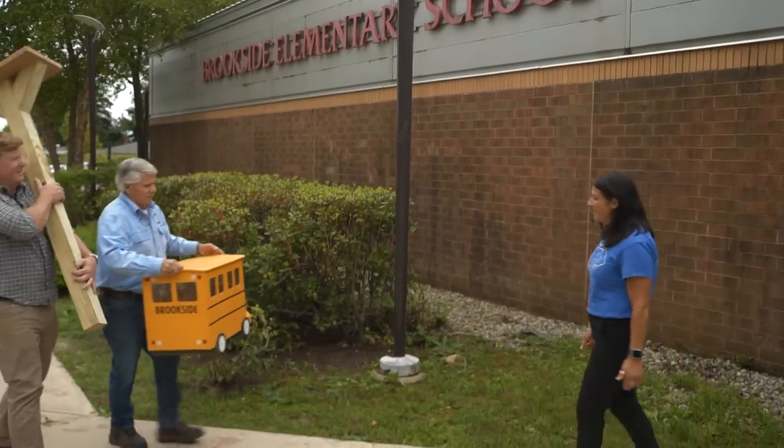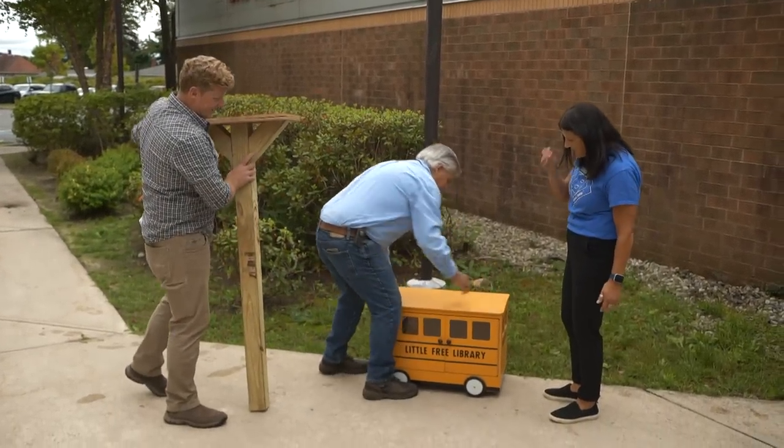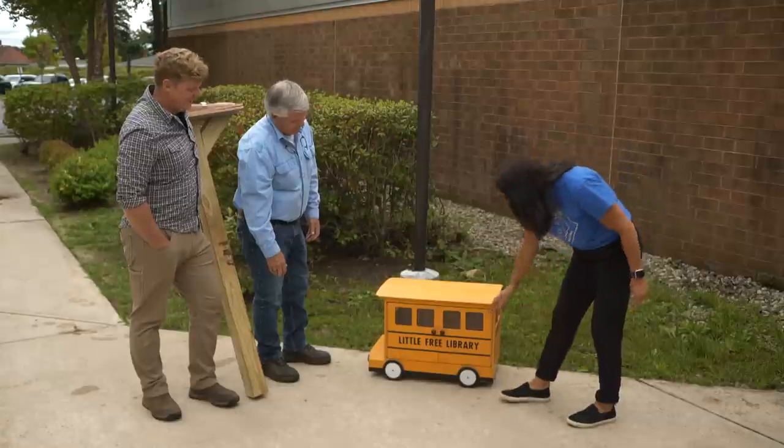Hey, Vicki. Hi, guys. How are you? Hi, Tommy. Hi, Kevin. Good. How are you? Here it is. I'm great. Look at that. This looks absolutely amazing. I love it.